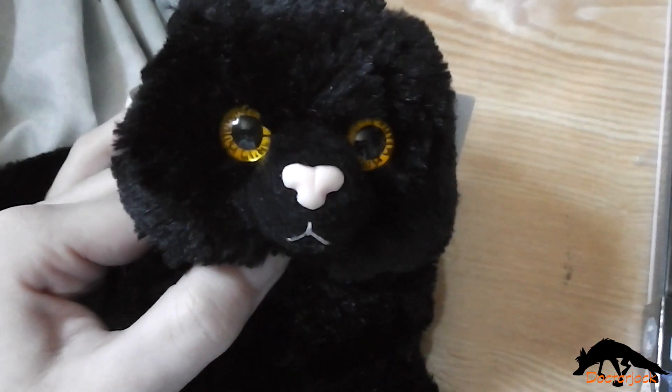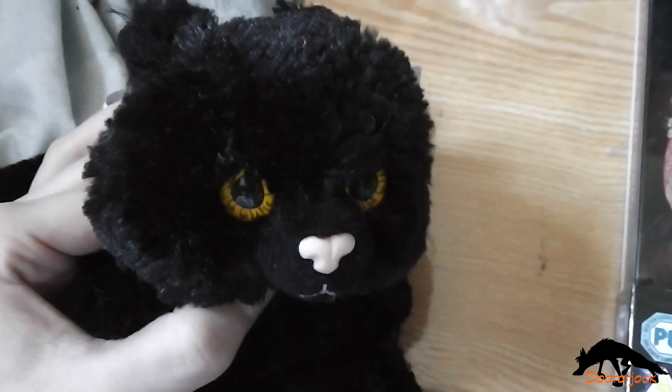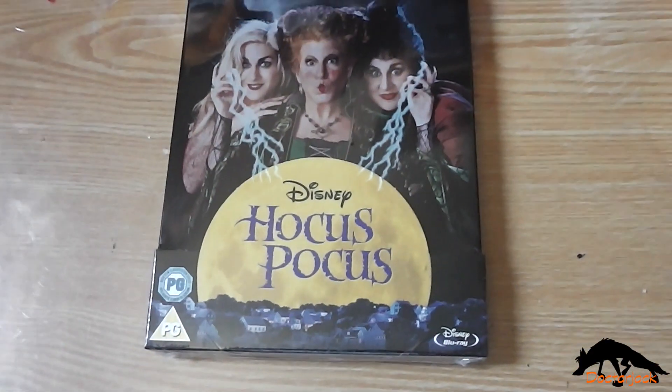Hi, it's Dr. Jock here with Bonnie, and today I'm going to do an unboxing of Hocus Pocus.